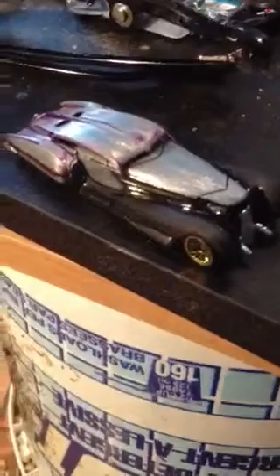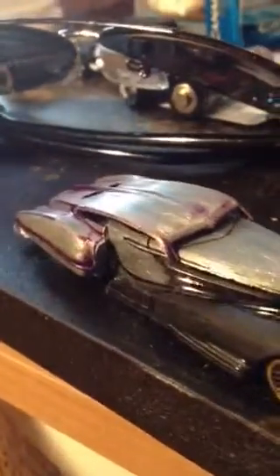First of all, I've got this guy here. Originally, if you don't remember, the casting came as some stupid looking convertible. It's not glued yet, that's why it's not centered, but I added the Evil Twin back end to it, so it gave it a nice two door fastback look.